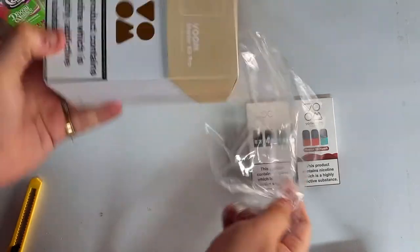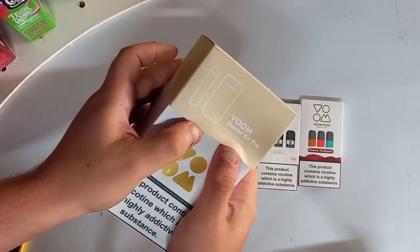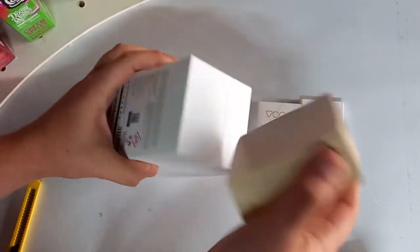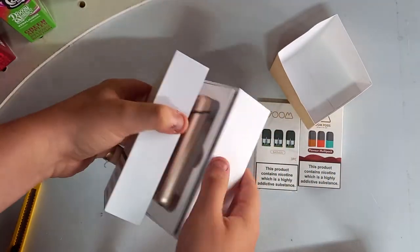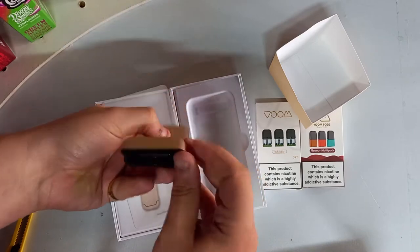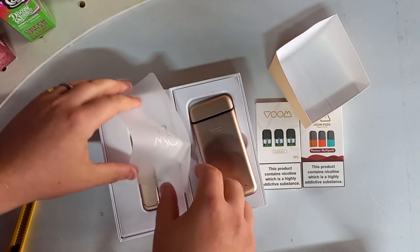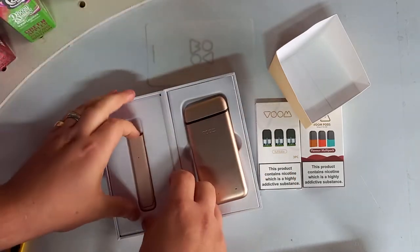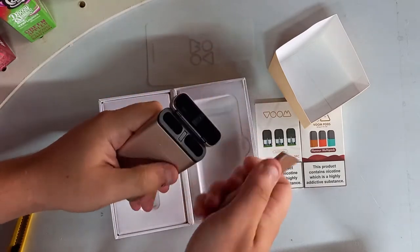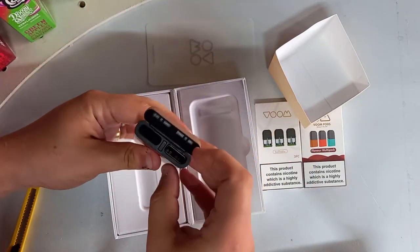So let's have a look. That's the charging thing — quite interesting with the crack. And you've got your pod stick, and you know that disappears into there.